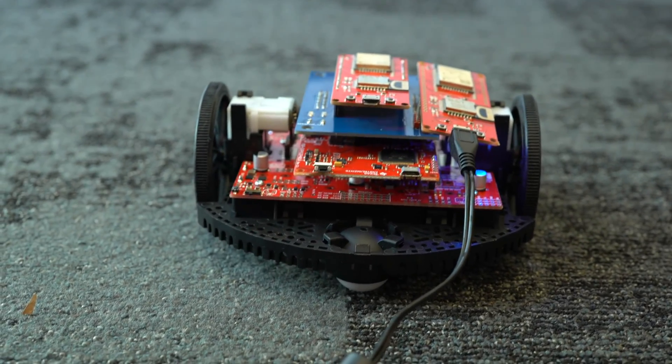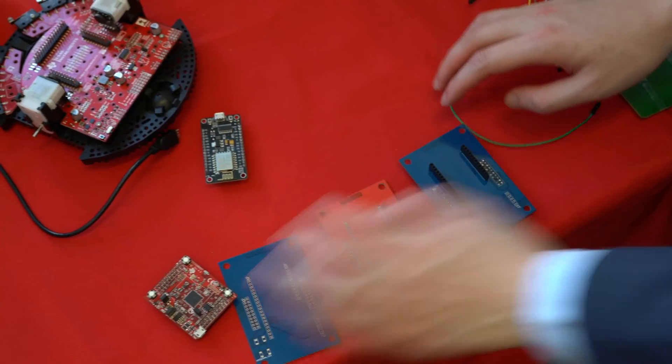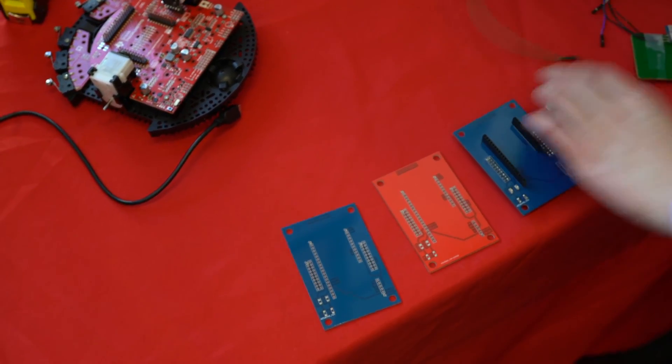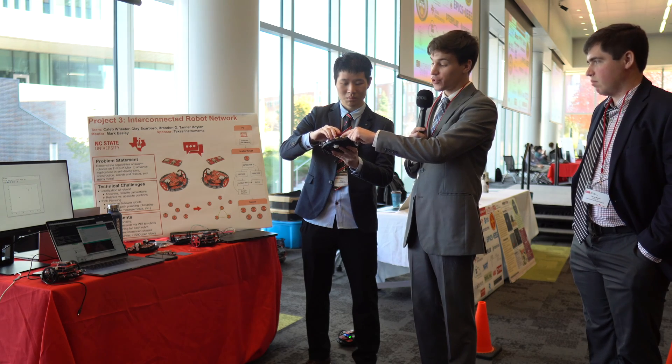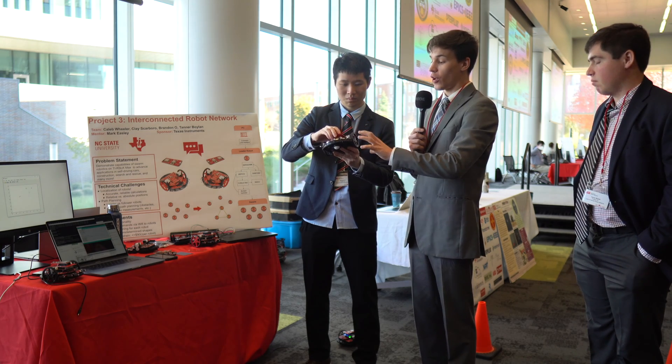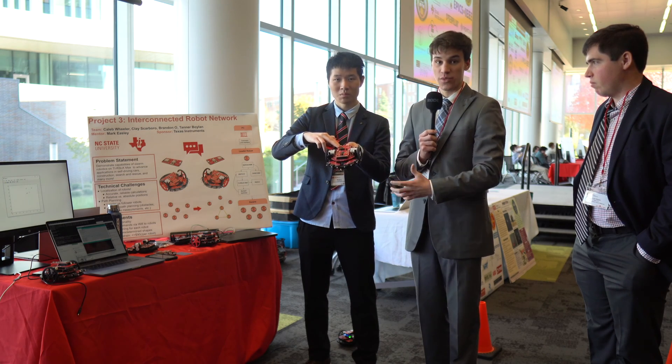The overall configuration of the robot uses a layered sandwich approach. The robot itself sits on the bottom with all the mechanical components necessary to run. Above that is the MSP 432, the controlling microcontroller that talks to all peripherals on the robot — this was provided by Texas Instruments. We built the rest ourselves.